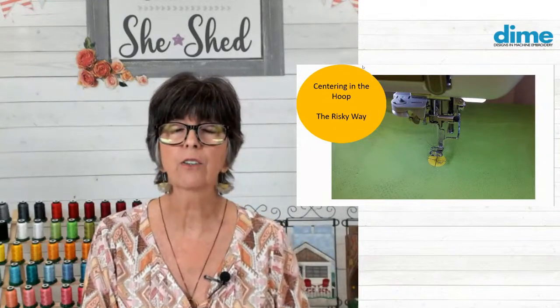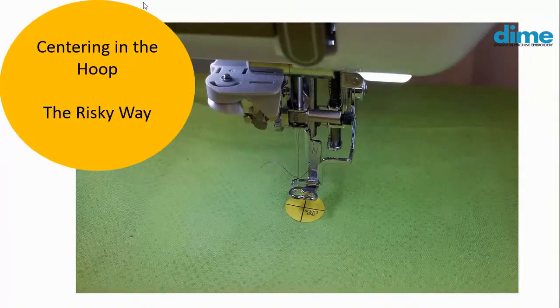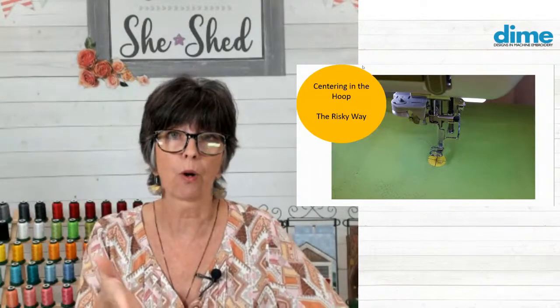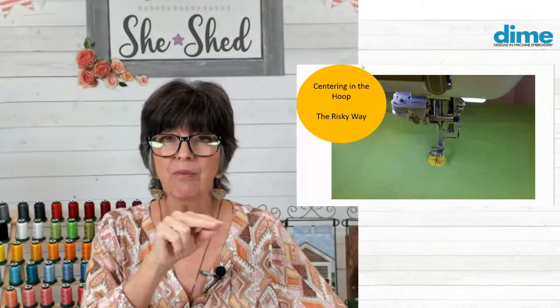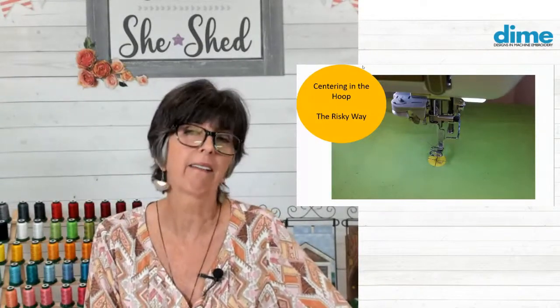Let's talk about centering in the hoop. This is what I call the risky way, and I have done this for many years. I love our target stickers, and I place one on the center of a fabric. But when I'm using a sticky hoop, I'm often tempted to attach the hoop to the machine and then just slide the fabric with the sticker in place under the needle. I can center it for sure, aligning that needle with the crosshair. But I'm not always so sure that it's square - it may not be perfectly square. So it's a little risky.